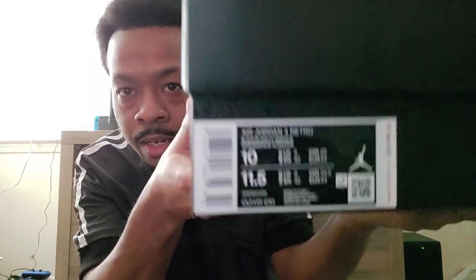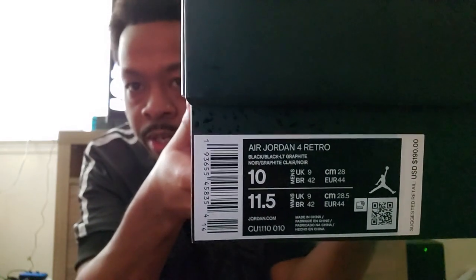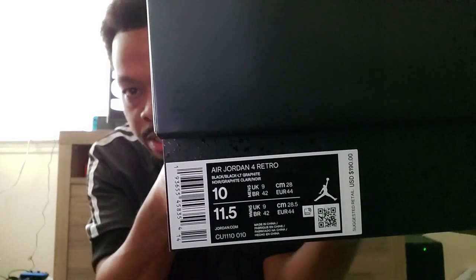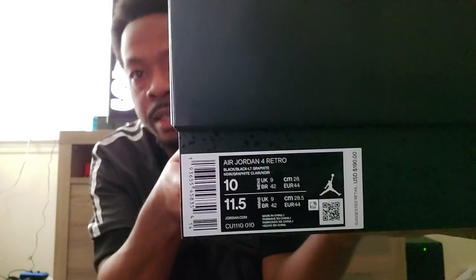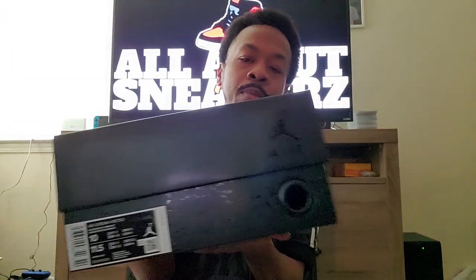As you can see, we have the Air Jordan 4 Retro Black Cat in Light Graphite, and that is a little hard to read — this camera is not being my friend today. I do have the personal size 10, and you can see these retail at $190. That is what your sticker should look like with an authentic pair.